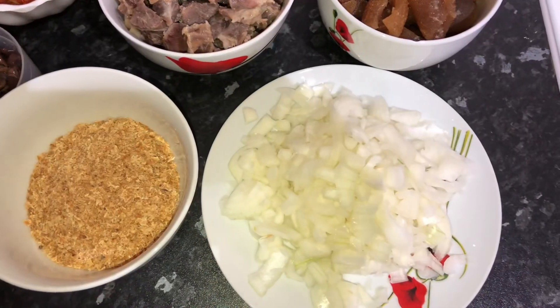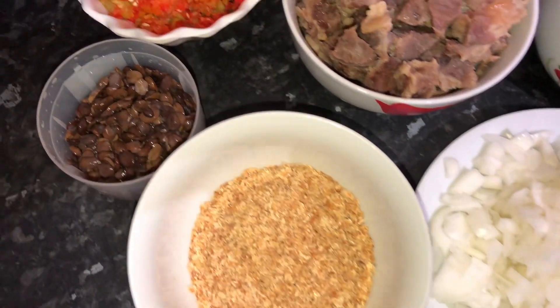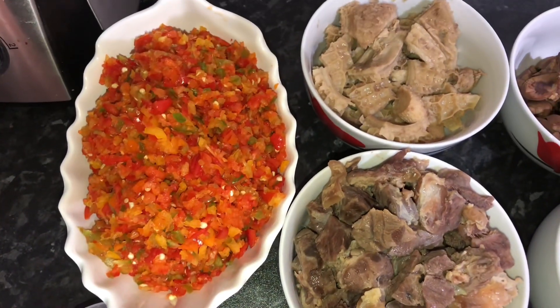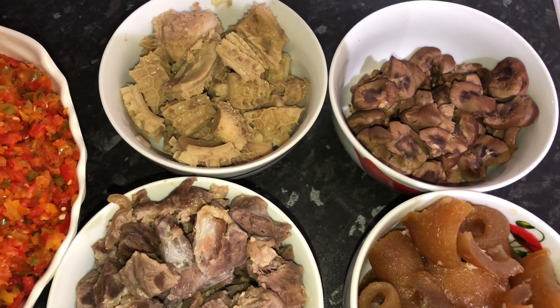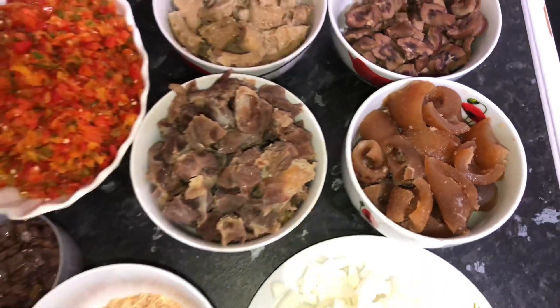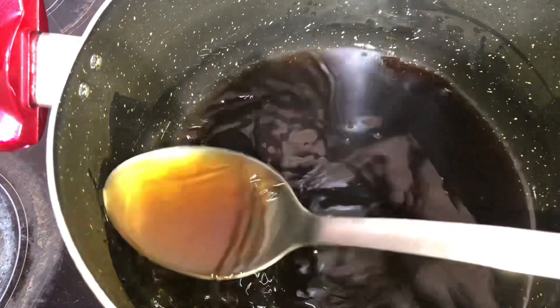Do not forget that we're already frying the palm oil and it's covered, doing its job. Now let's get right into the ingredients. We've got onions, crayfish, locust beans — that's iru — the peppers. You do not need to blend your peppers smoothly since you're making ofe akwu sauce. We've also got beef, shaki, pomo, and gizzard.